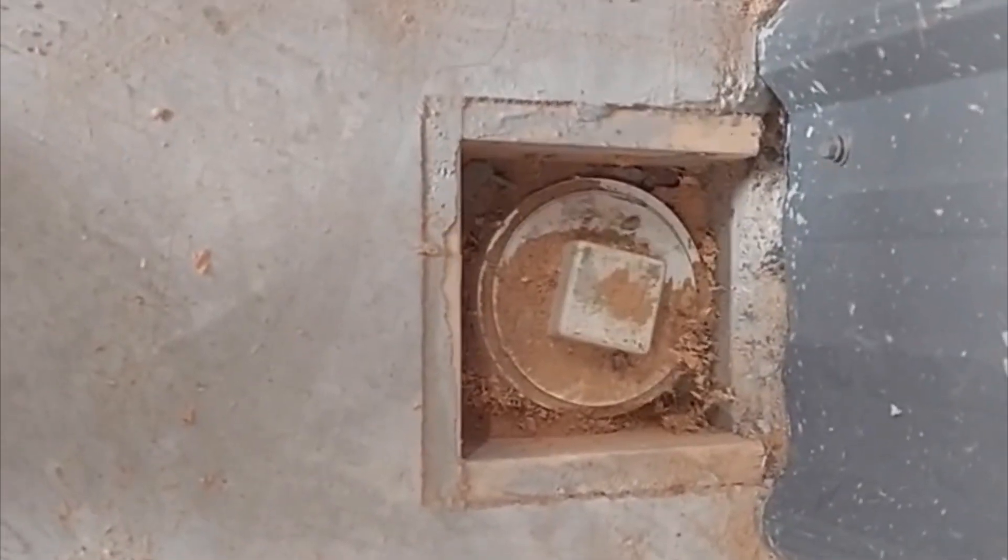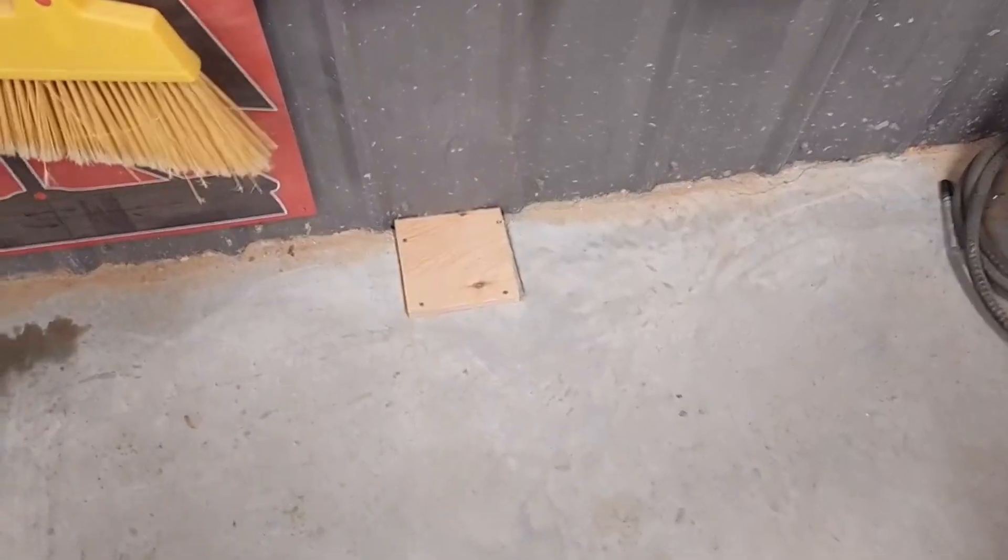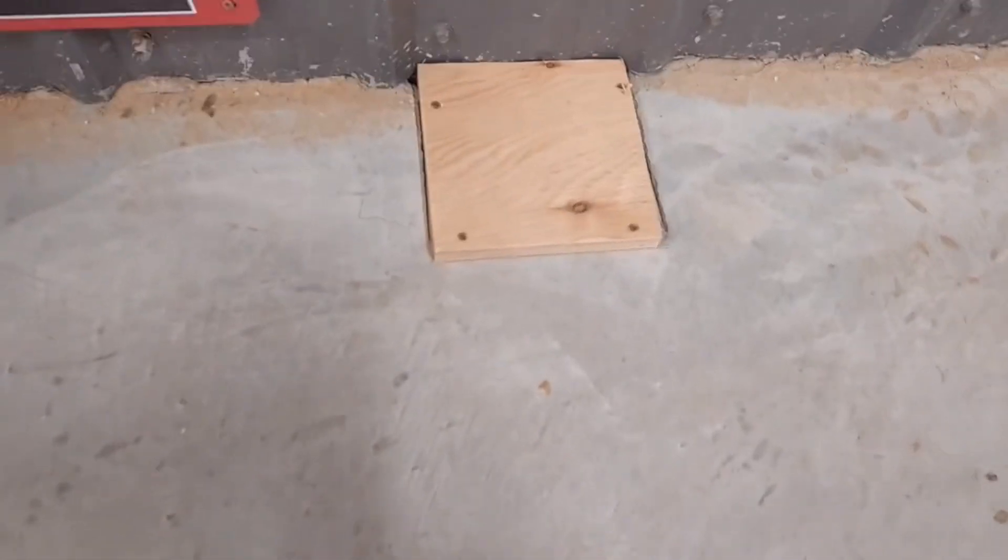Luke noticed that the clean-out was always ending up filled with sawdust, so he made a nice little lid over it so we no longer have to clean the sawdust out.